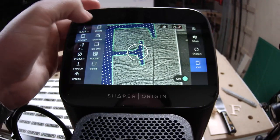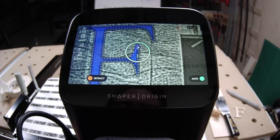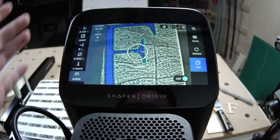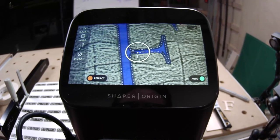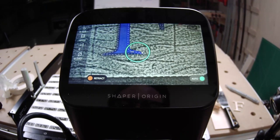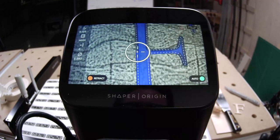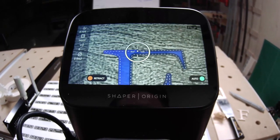When pocketing, it's useful to understand the difference between climb routing and conventional routing. Conventional routing is where you work against the direction of the router bit spin — you're always pushing against the router. Climb routing is where you work with the spin, and with larger router bits that can tend to grab and get away from you. With inside/outside cuts on Origin, it's pre-programmed so you automatically avoid climb cutting and default to conventional cutting — much safer, especially with a sharp fresh router bit.